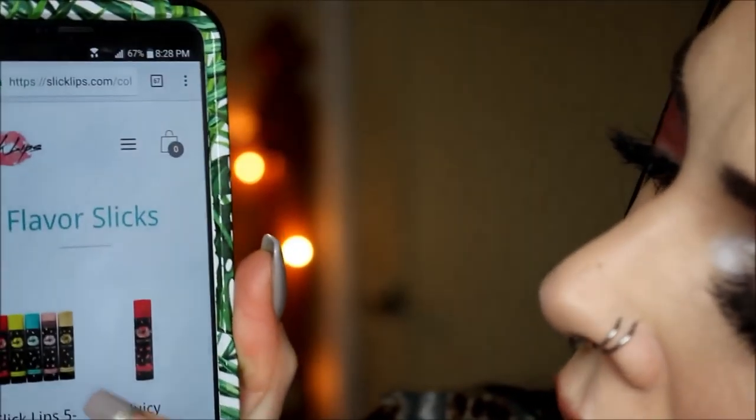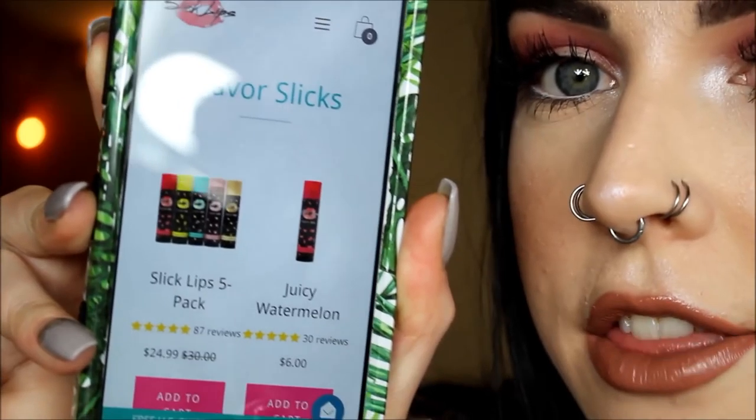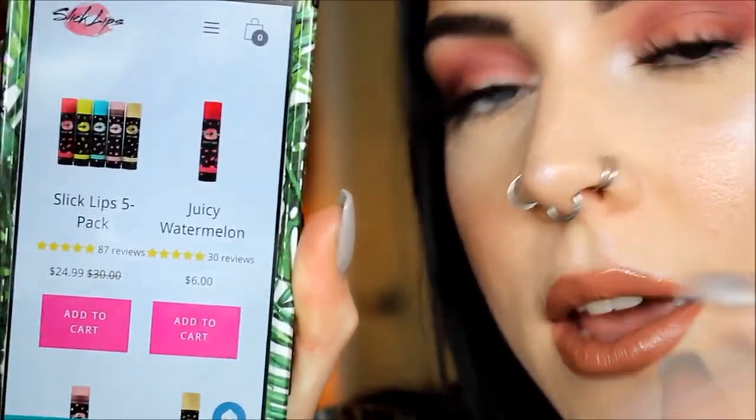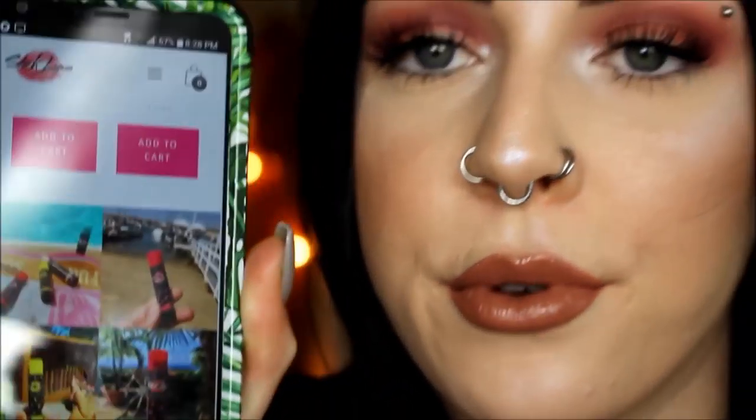This is what it does — it's so pretty and it just tastes so good. As you can see, you can get the five pack for $24.99 when it is regularly $30, or you can get each of them for $6 individually if you just want to buy one or two. They have a full on website and you can access it through Instagram and Facebook — we'll have all of the information linked down below in the description box, so make sure you guys go check them out.